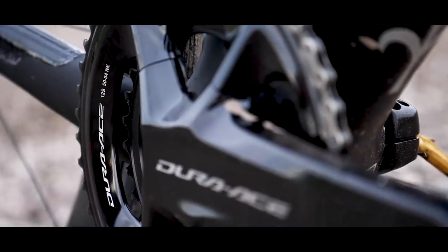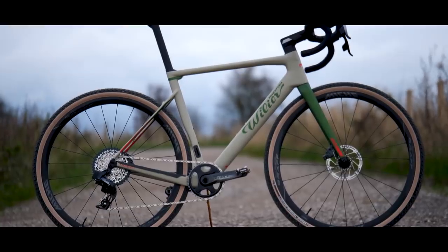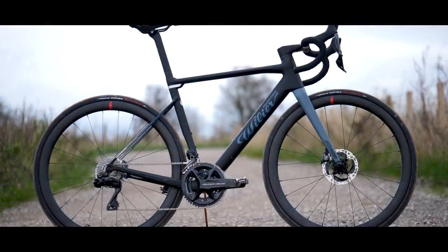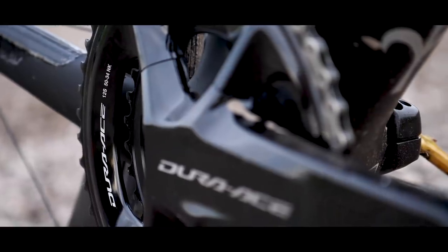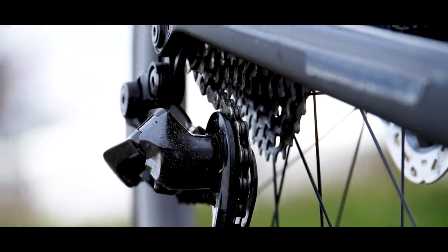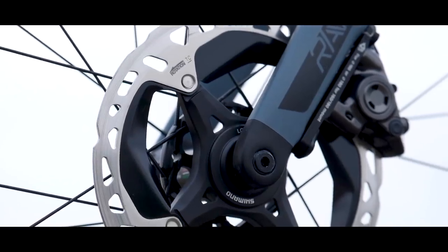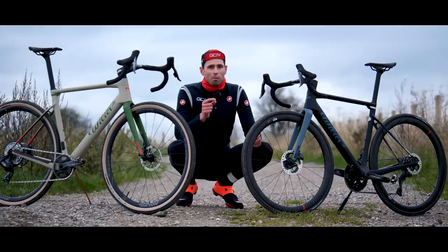Shimano's road group sets have been used by some of the world's best cyclocross riders for a number of years. Speaking of the all-road build, let me run you through the specs. We've got the all-new Dura-Ace 9200 road group set in a two-by setup running a 50/34-tooth chainring. At the rear, on the cassette, we have an 11 to 28-tooth cassette. The disc rotors are 160mm at the front and 140mm at the rear. The wheel set is a road wheel set with larger volume road tires — these ones are 32mm wide.